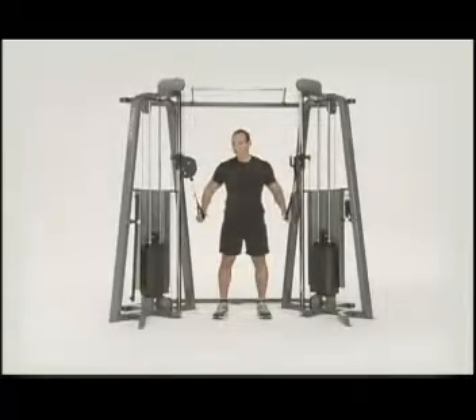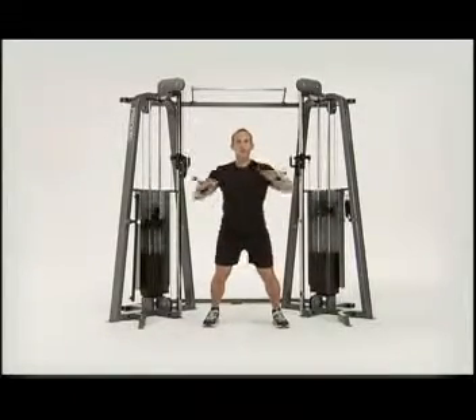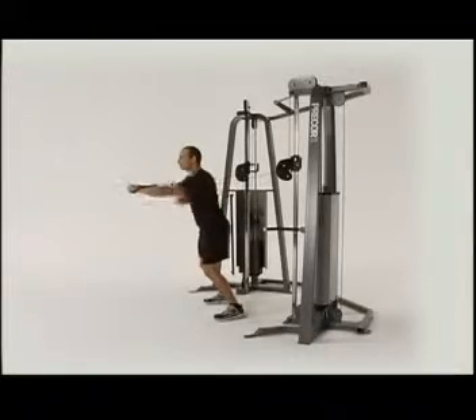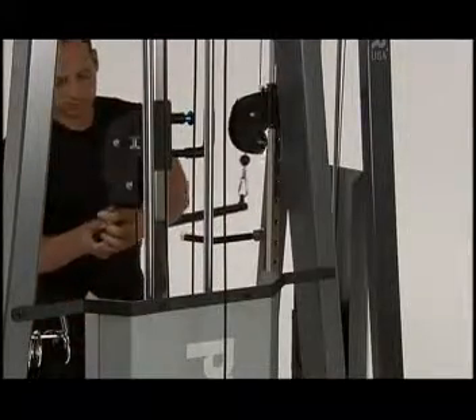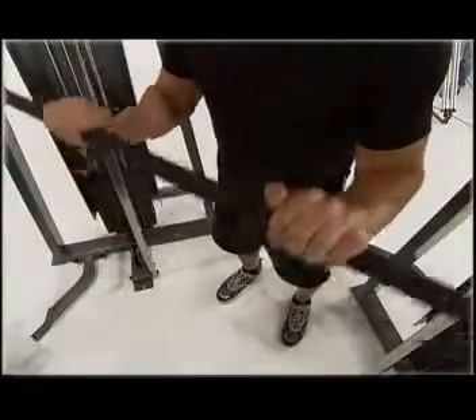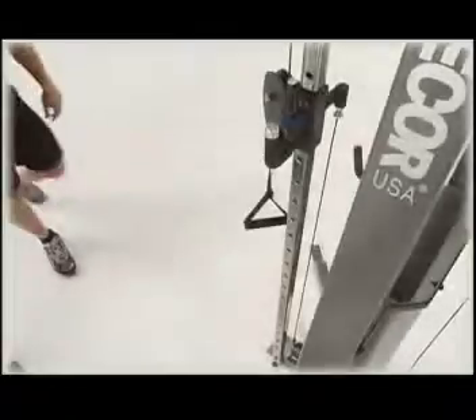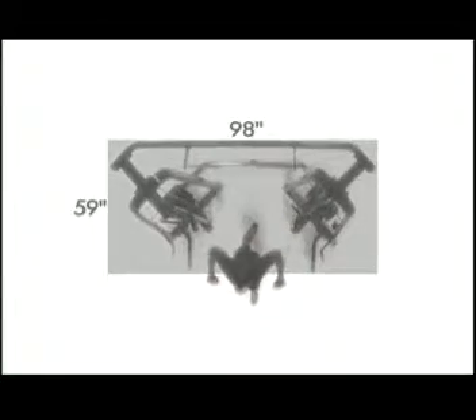The Pre-Core Icarion Line Functional Training System features a dual independent stack system instead of a single stack system, along with a versatile yet simple dual cable system for dedicated resistance and true isolateral movements. The unique pulley system adjusts with a single hand, and the entire footprint is compact for optimal space utilization.